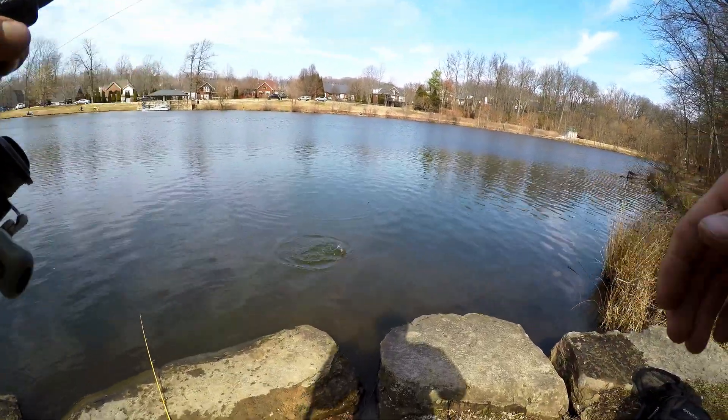Got him! We got another one — oh yeah, that's what I'm talking about. Get in here boy. Beautiful fish. I love these trout, they're so pretty.